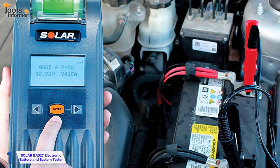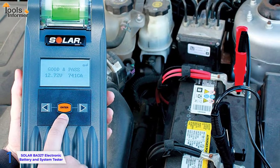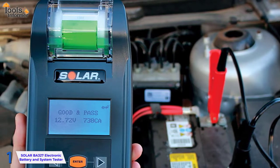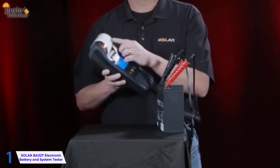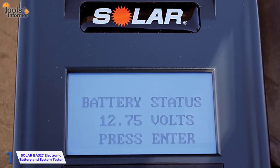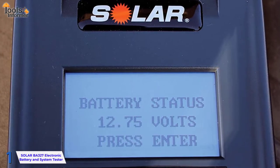The Solar BA-327 can diagnose batteries ranging from 7 to 15 volts and with a rating of 100 to 1200 CCA, indicating that it's dynamic. This product is a good choice because, in addition to its accuracy and safety features, it is simple to use and, most importantly, safe. It is equipped with an LED that displays the battery's status in various colors and numbers to accurately state the battery's charge.